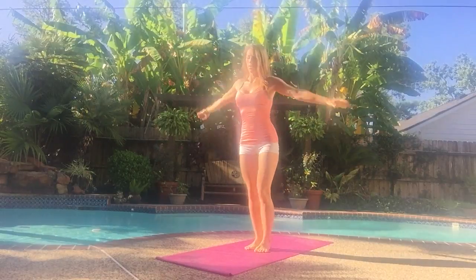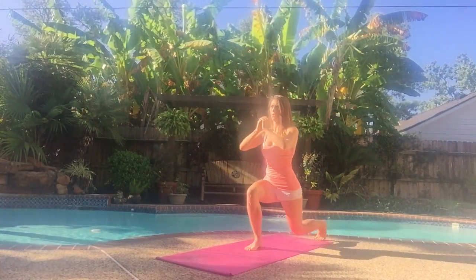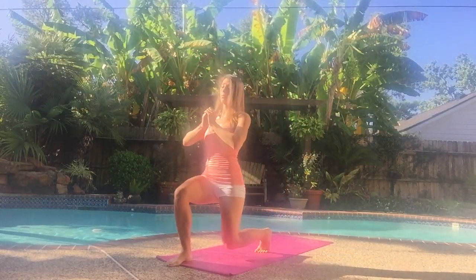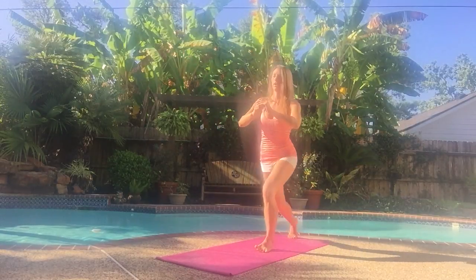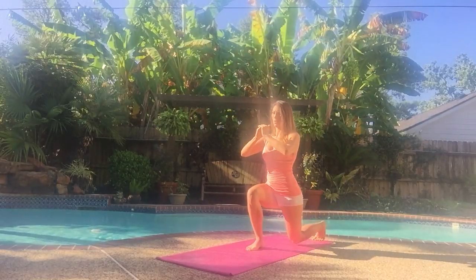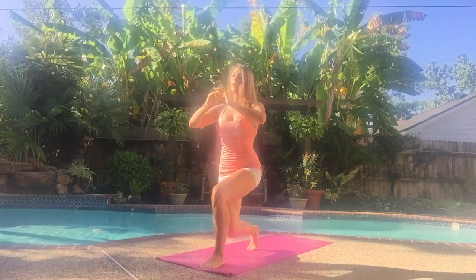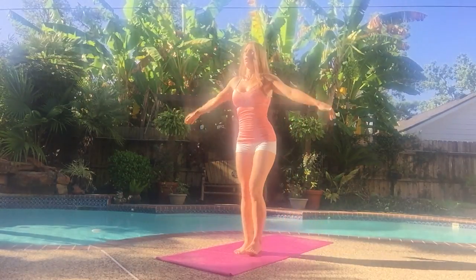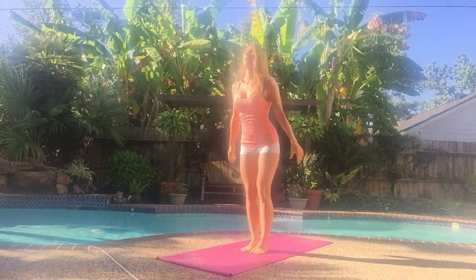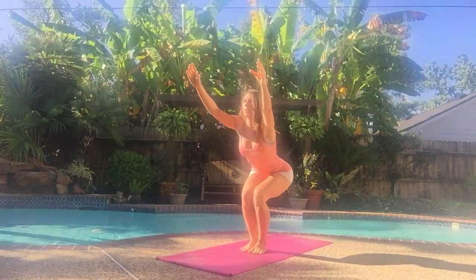Just go at a steady pace. You can sink deeper into those chair poses if you want a little bit more. I'm trying to hold each one about one second. But if you want to get a little bit extra out of your workout, you can pulse in each spot like this. Trust me, it'll work.